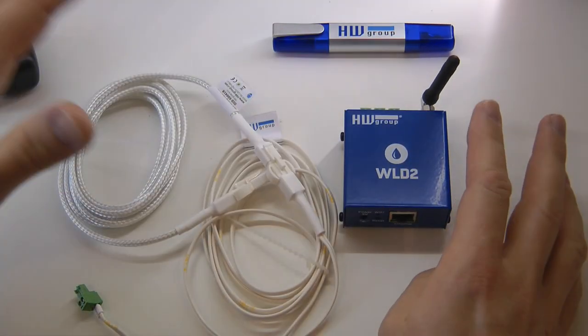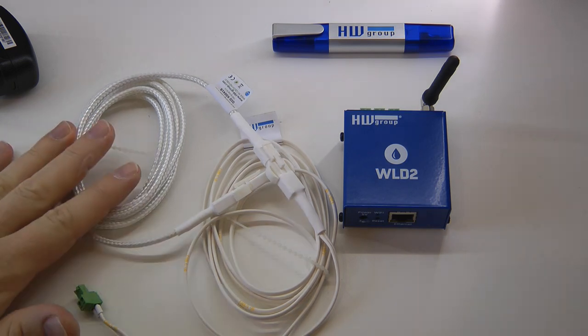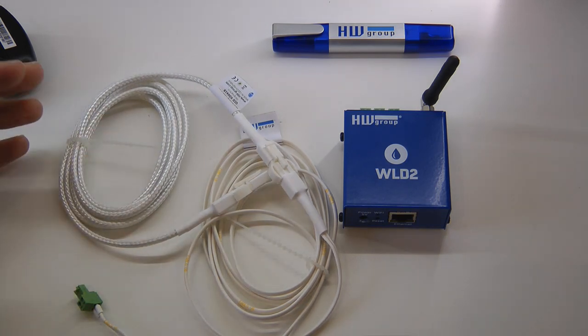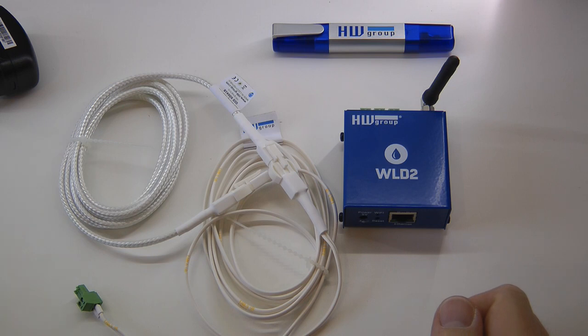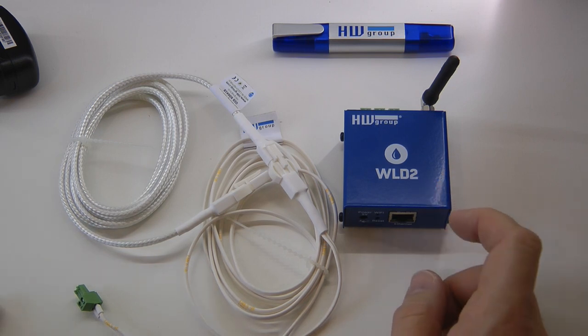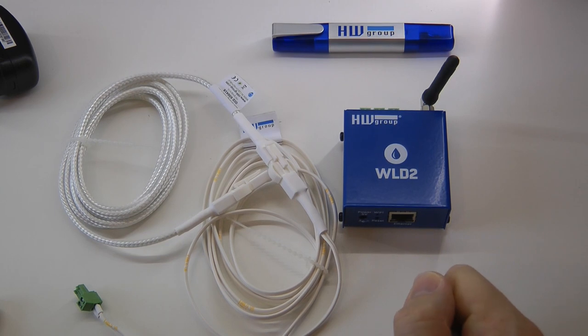You basically just set it up — configure your email list notifications or phone numbers — and your maintenance person gets an email immediately when water is detected. If you don't respond and water is still detected, say after 10 minutes or half an hour, you can configure the system to send additional notifications just to make sure you're not forgetting that your server room is being flooded.